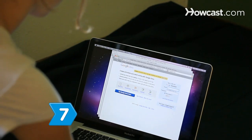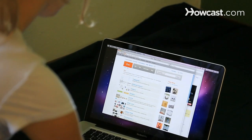Step 7. Answer any questions that potential buyers send you within 24 hours if possible.